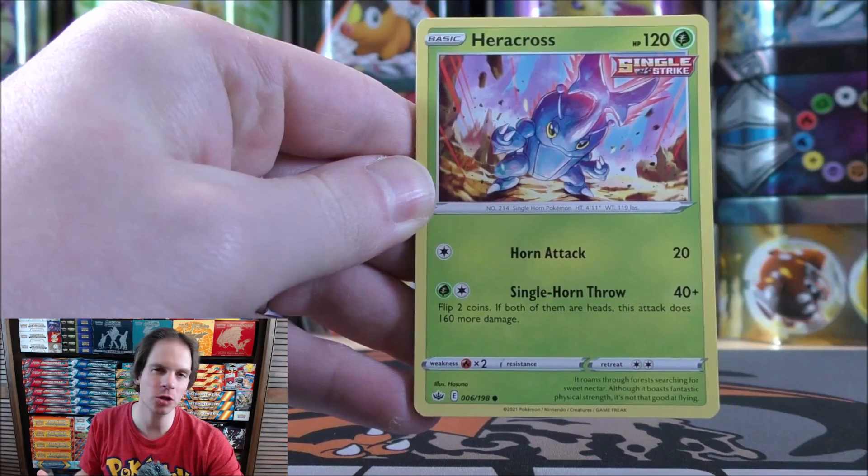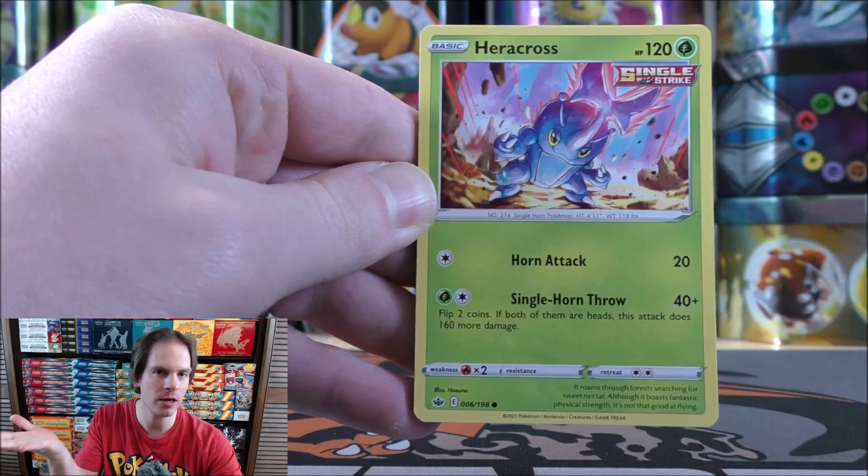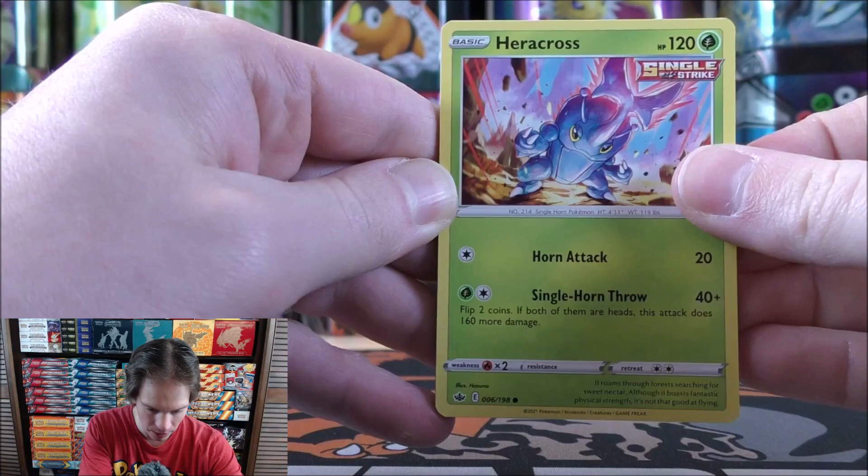With the pandemic, supply decreased a little bit because of the worker shortage, and then demand increased — everyone was at home and people wanted to collect Pokemon cards. It was easy money for a while flipping products. But now supply has increased greatly from The Pokemon Company International, and demand has decreased as people went on to other hobbies. So Walmart may have a lot of product sitting on shelves — and really that's MJ Holdings' problem.